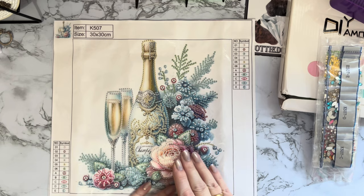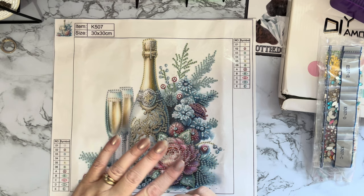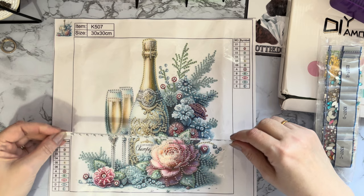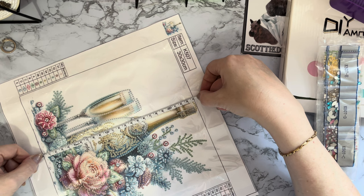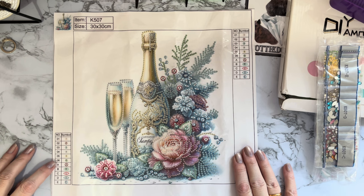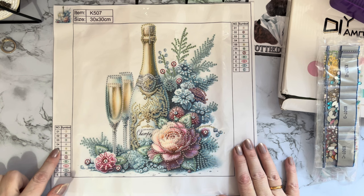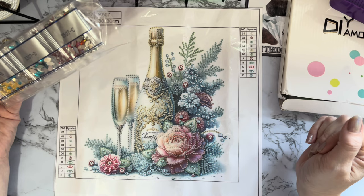It just needs a little bit of a flatten now under something heavy — it's got a little bit creased from being wrapped around the gems on its journey. You can also iron the back of it. Using my new tape measure — it says it's 30 by 30 but I think the actual painted area is 24 centimeters, which is nine and a half inches square. There are about eleven different gems and colors. Unfortunately there are no gem codes on the canvas, so this will just be a generic kitting-down — I won't be able to match them up for my crystal storage.